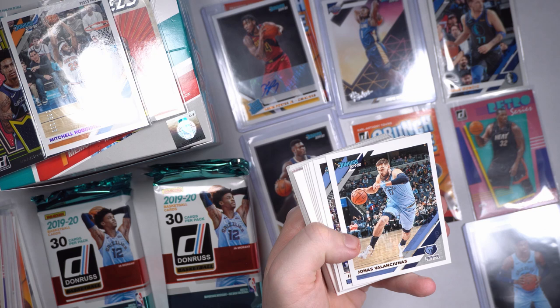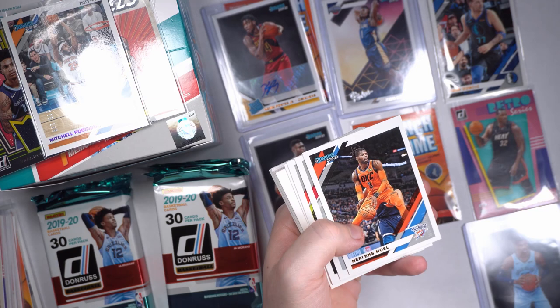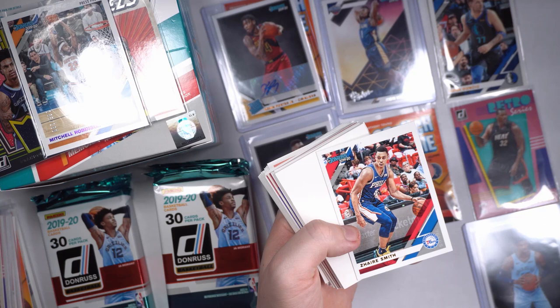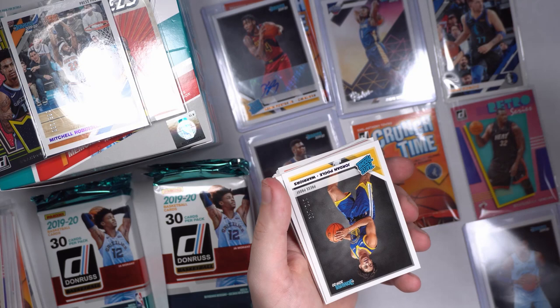Jonas Valančiūnas, Josh Jackson, Nerlens Noel. Russell Westbrook in his beautiful Rockets outfit. We got another filler man — quit giving me fillers and give me something good here. Jabari Parker, Zaire Smith. Another fat filler — I hate that. Give me a little Jordan Poole. Kawhi — he is — oh yes he is. Why do I keep doing that?